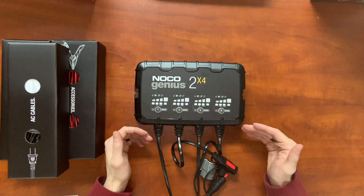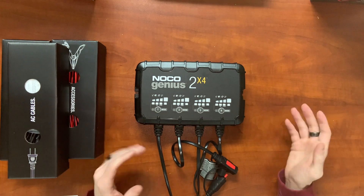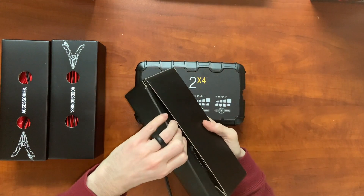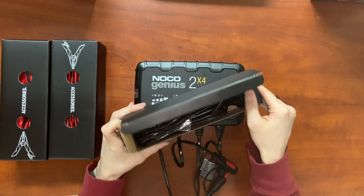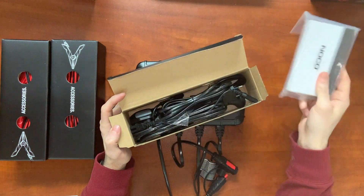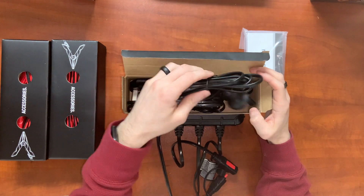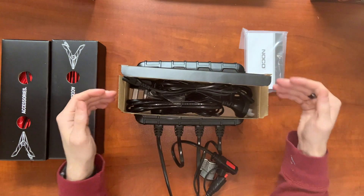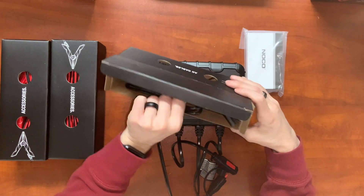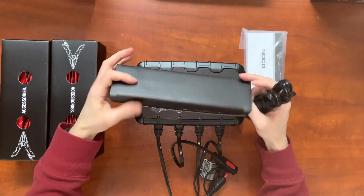So what we're going to do now is go ahead and plug it in, then open up and take a look at the battery clamps and the extension cable. So first thing, we'll take a look at the AC cables. We've got our manual, which comes in every single language known to man. And a total of four AC cables in here — the standard European plugs as well, because this charger does handle 110 to 220 volt grids. So let's find our US plug style — this one right here.